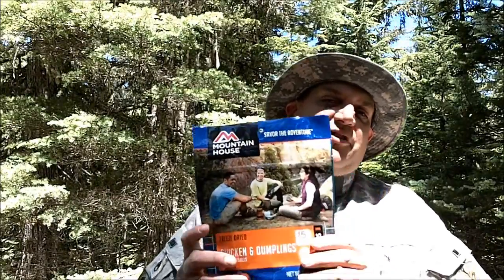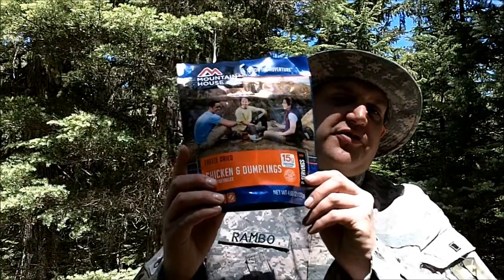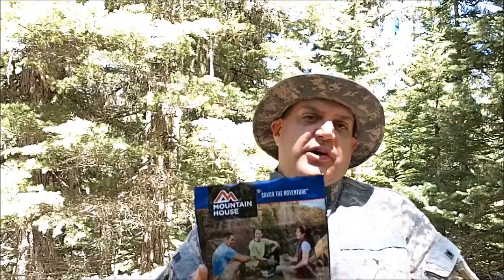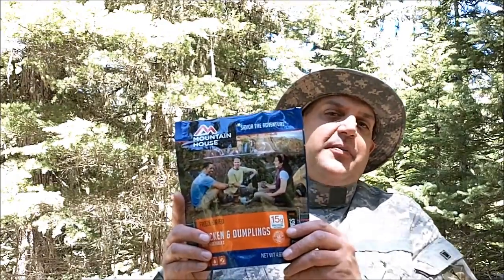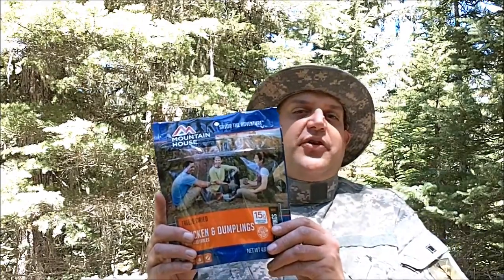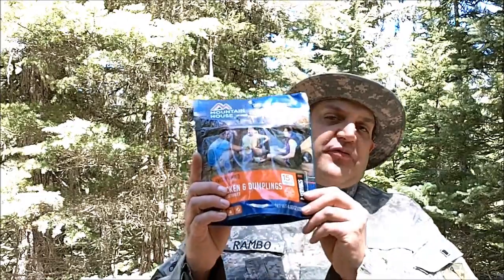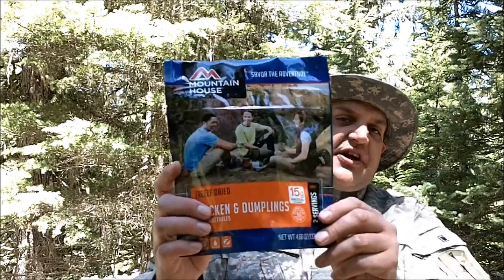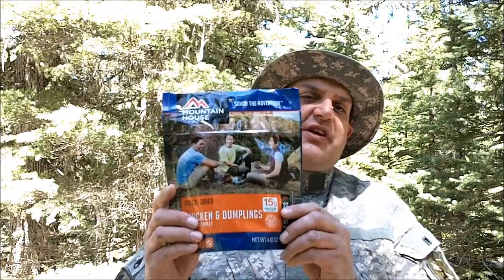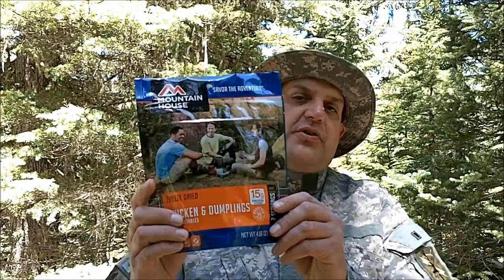The product I'll be testing today is the Mountain House Chicken and Dumplings with Vegetables. This is a freeze-dried meal, and we'll be testing it in just a second. Recently I contacted the Mountain House Company and asked if they'd send me some products to review. I sent them a few links to some of my review videos, and they said they'd be happy to send me some products. This is one of the first meals I'll be testing — Chicken and Dumplings with Vegetables. Before I start this review, I just want to say thank you to Mountain House for sending me these products. I'm sure me and my viewers will enjoy them.